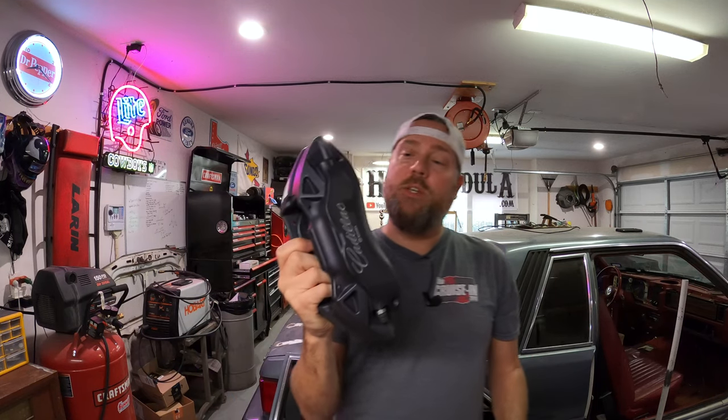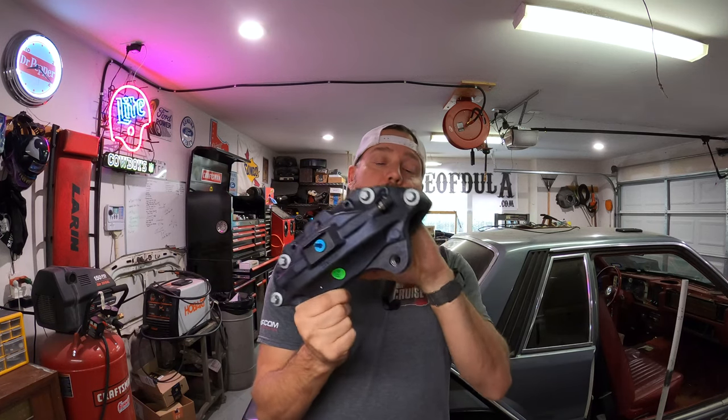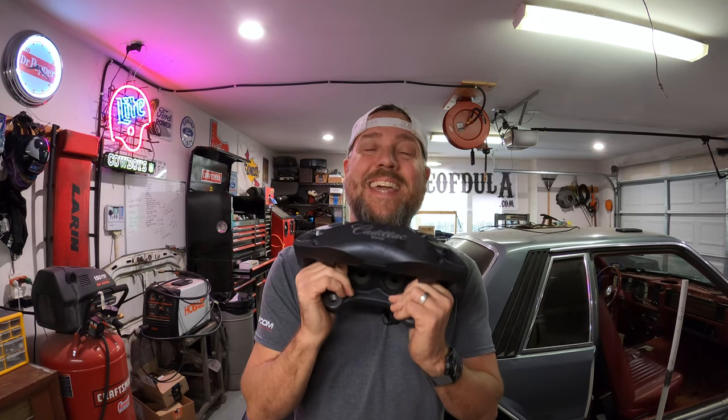The interesting thing about these calipers is this was the first caliper used on a GM car in production — the first American-made Brembo calipers not made in Italy, produced for an American car, in this case the Cadillac ATS. The reason people love these so much is because they're affordable. It's a production piece and because they were made on so many cars between 2013 and 2016, they're highly available. I paid $327 for the kit.